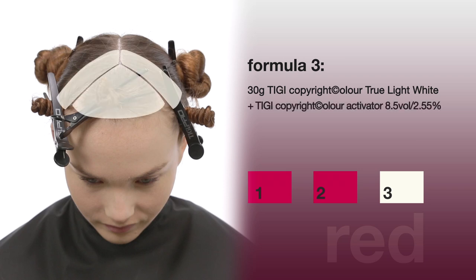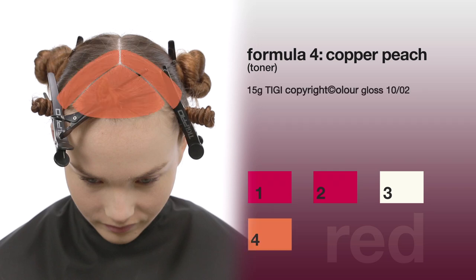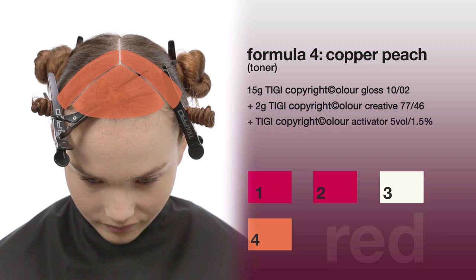Formula four: copper peach toner — 15 grams TG Color Gloss 10/02 plus 2 grams TG Color Creative 77/46, plus TG Color Activator 5 volume (1.5%).